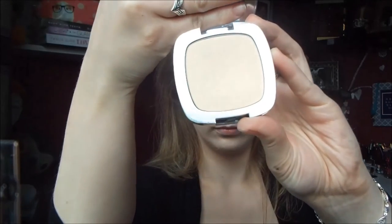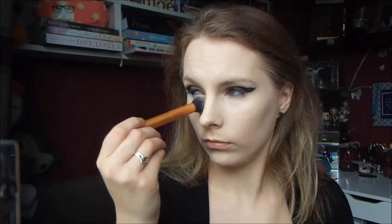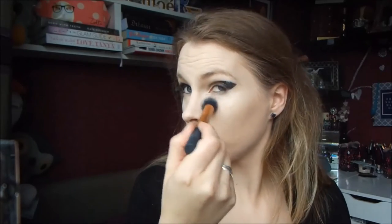To set everything, I'm using my L'Oreal True Match Pressed Powder again. I'm using a combination of my Real Techniques Contour Brush and my Real Techniques Powder Brush.